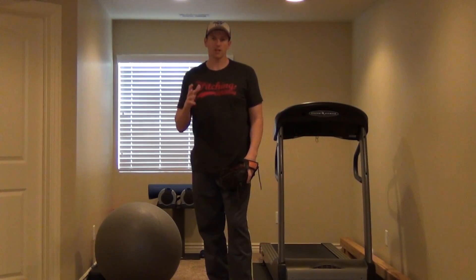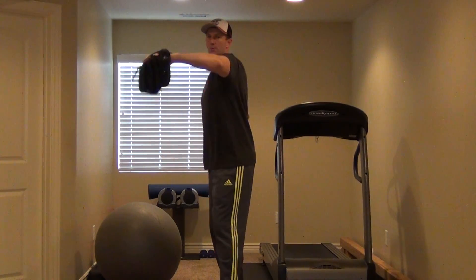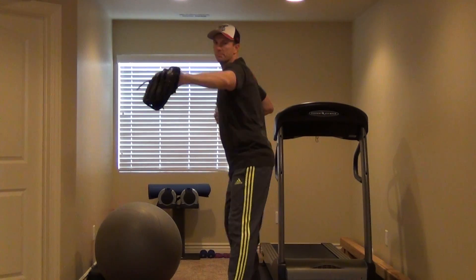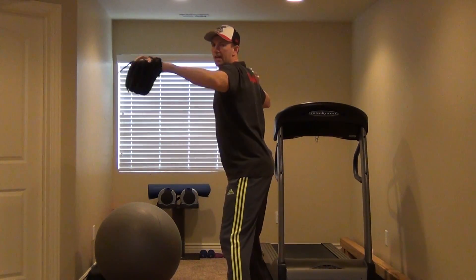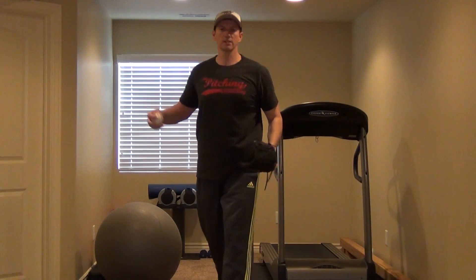So if you have a coach that teaches you to pull that elbow this way or bring it down this way really hard, show him this video. All your momentum is supposed to go straight forward — that's what the squeeze and swivel does. You're just lifting your arms up to foot strike, dropping that elbow down, and coming towards that front glove.